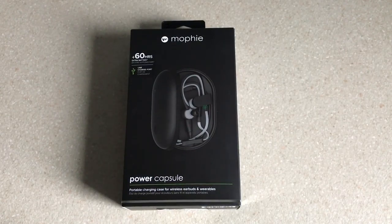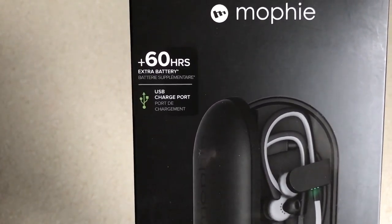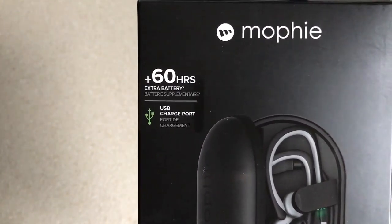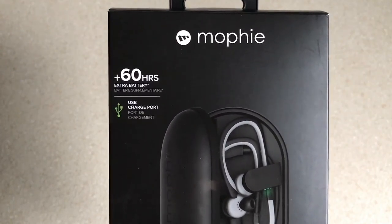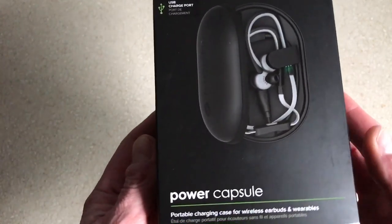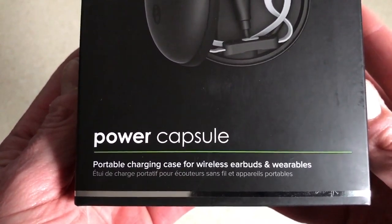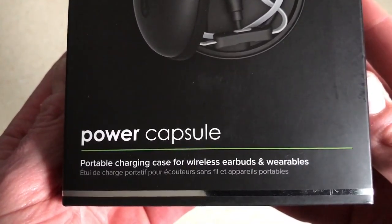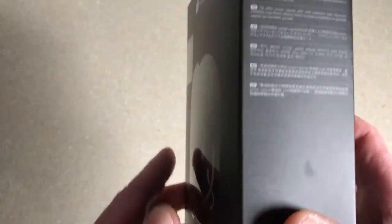Let's have a quick look at the box. On the front we've got 'plus 60 hours extra battery' and 'USB charge port.' The plus 60 hours relates to wireless earbuds, but that might differ depending on how powerful the battery in your particular model of earphones is. On the bottom it says 'portable charging case for wireless earbuds and wearables.' You can put Fitbit trackers in, and you might even be able to fit an Apple Watch in as well, because it's got quite a powerful battery in the Power Capsule case.